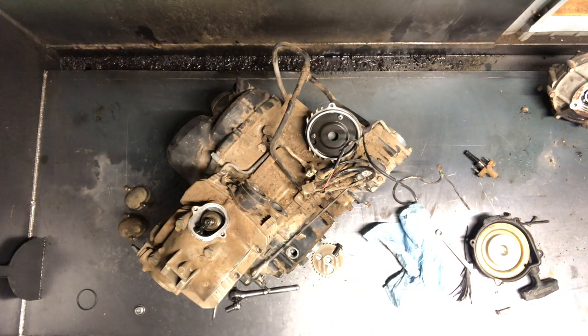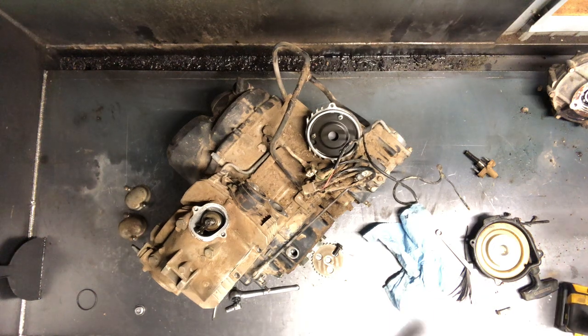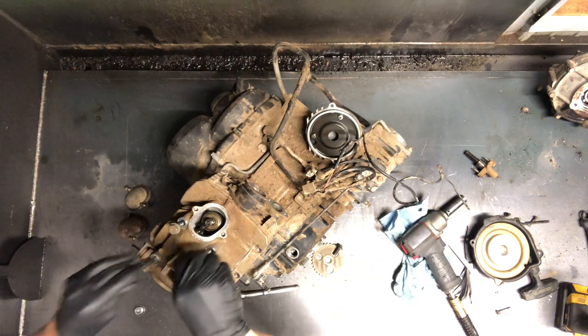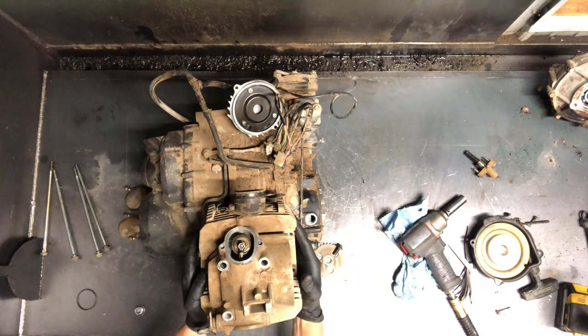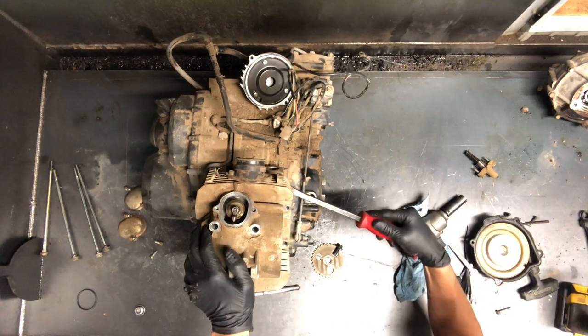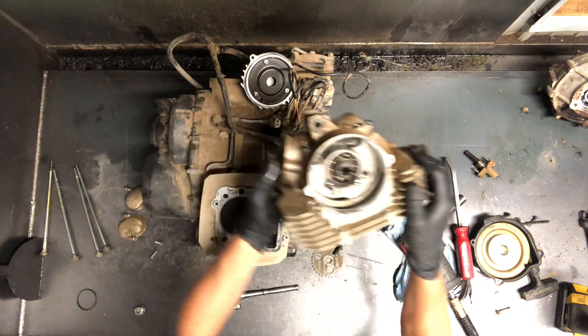We've got 14 millimeter bolts up top here, and these are torqued down generally really well. A lot of times we've got to use bigger impacts. Make sure when you're going back together that those get torqued down. There's your cylinder head bolt. Cam chain is off — we are ready to pull this head. You don't want to use a crowbar and damage these fins, but you can get in a spot and pry on the right thing so you don't even have to use a whole lot of pressure to lift that head up out of there. Just enough to break that gasket is generally all you have to do.